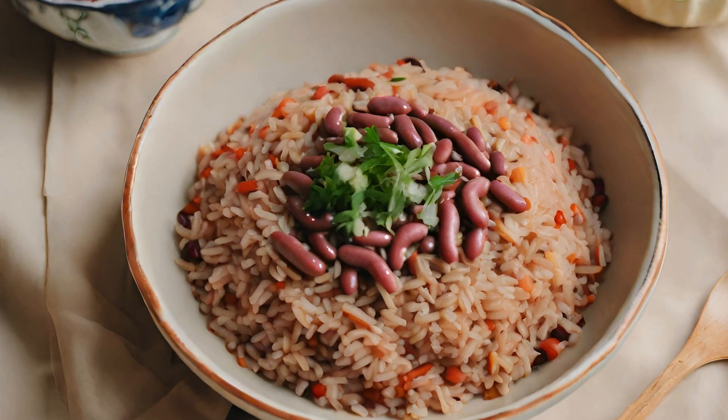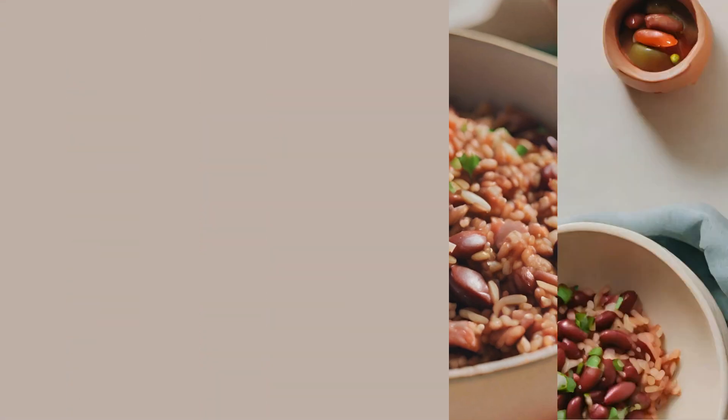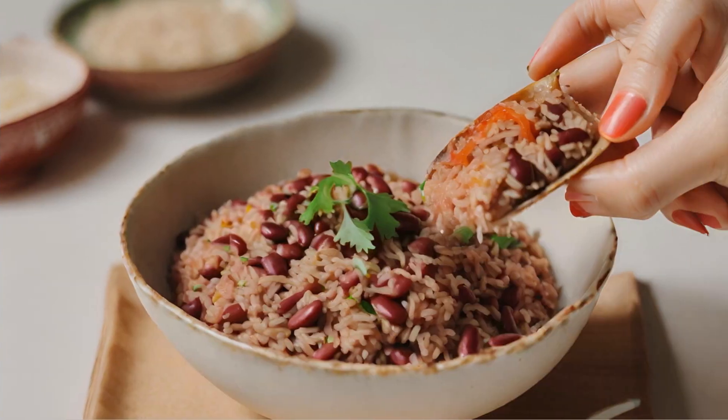Step 6 — serve the feast: spoon a generous serving of red beans over a bed of rice. Garnish with chopped green onions for that final touch of freshness. Step 7 — taste the Cajun magic: dive into your Cajun red beans and rice masterpiece. Each bite is a harmony of smoky, spicy, and savory flavors.